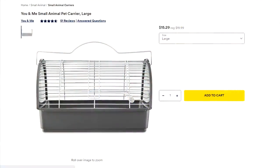On Petco's website this is called the You and Me Small Animal Pet Carrier in Large — even though it's not that large — and it's listed at $19.99 but currently on sale for $15.29. It has good ventilation, but the pan depth is shallow, so bedding will get kicked outside the enclosure. If you want your animal to be cozy, I would go with a different carrier.